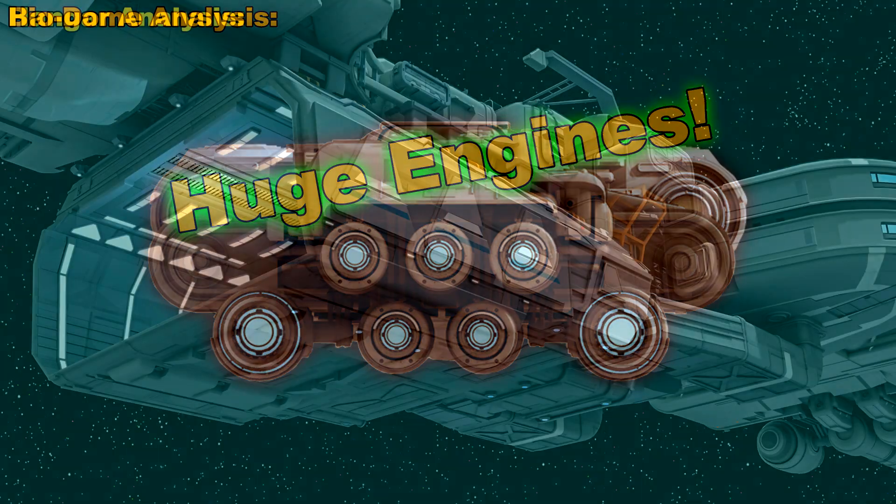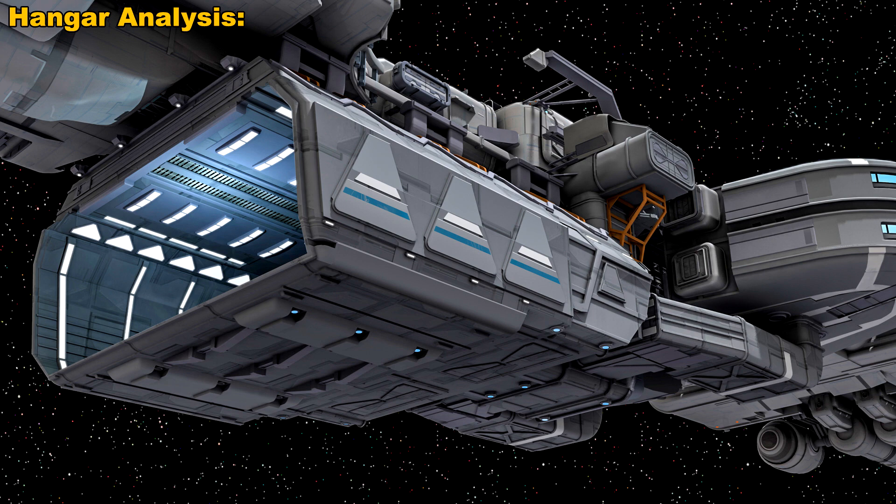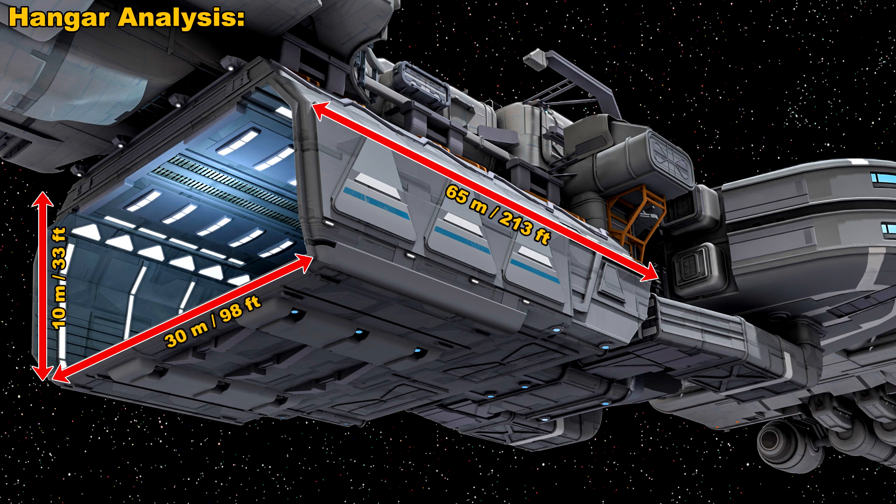Now let's talk about the hangar pod, which attaches to the bottom of the Endeavour. The question I've seen a lot on the RSI forums and on Reddit is: what ships can you fit inside there, and how many? The idea here is, can the Endeavour be used as a pocket carrier? So I set out to do some experiments using the same scaling method with the red grid and came up with measurements of the hangar. The hangar is around 65 meters long, 30 meters wide, and around 10 meters high.